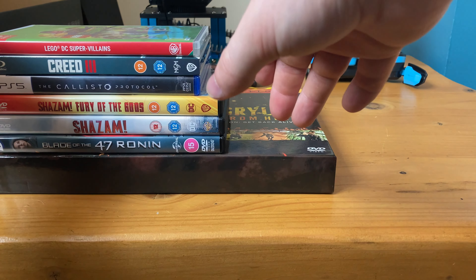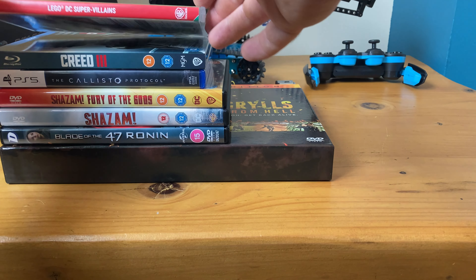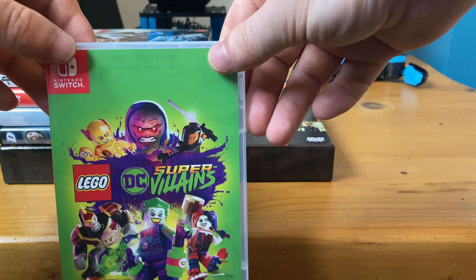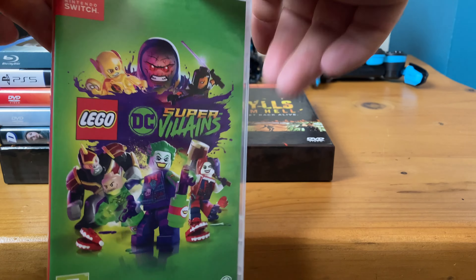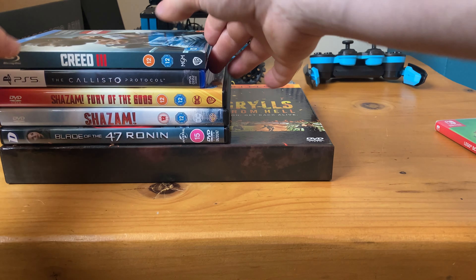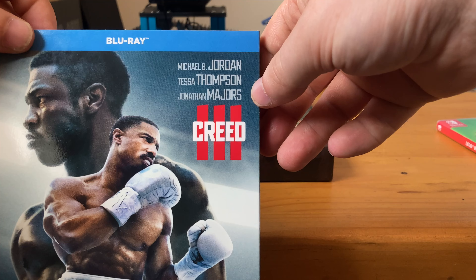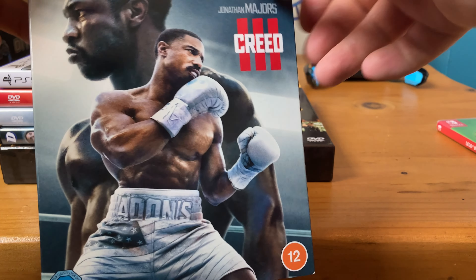For the games and movies on Blu-ray, I have LEGO DC Villains — that's not really the right game for me. I haven't played it at all because there are puzzles in it and I don't really like puzzles in games, but it is what it is. And I watched Creed 3 on Blu-ray, that's quite good as well.